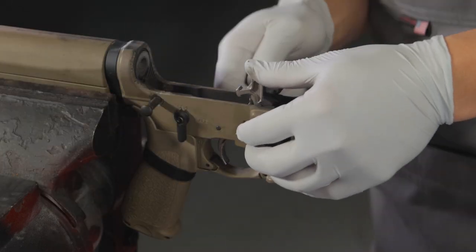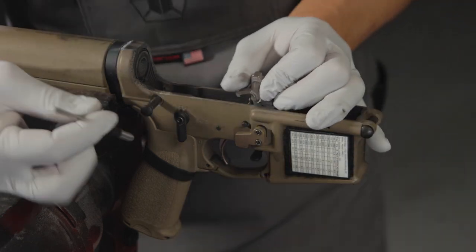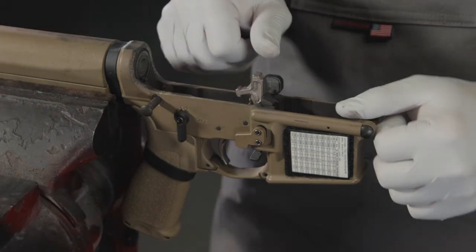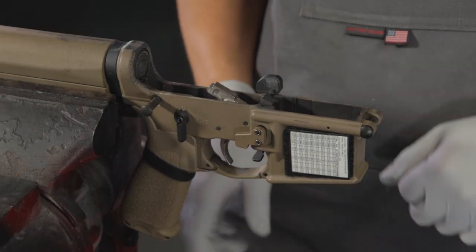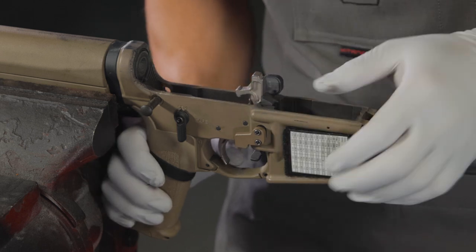You may need to use a small hammer or punch to complete the insertion. While performing a function check of the fire control group, make sure you carefully allow the hammer to come forward so as not to damage the bolt catch and release.